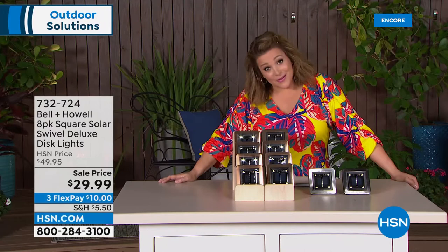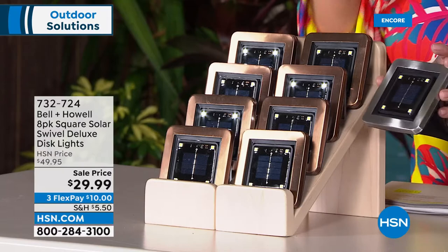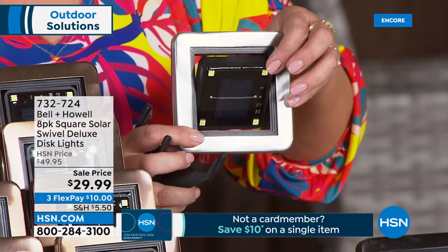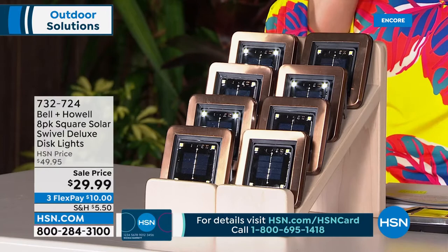What a deal we have tonight on solar disc lights. These are not the ones you usually see, and certainly not at this price. We've never done a price on an eight-pack like this. These are the deluxe squares — a more modern look. Not only do they sip major amounts of sun for maximum brightness, but they swivel so you can decide where you want that beautiful light glowing. You're getting eight today for $29.99 — essentially $3.75 a light.